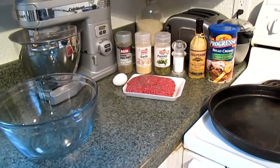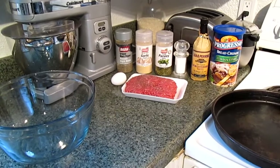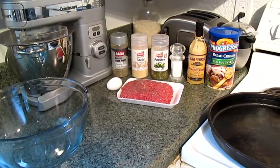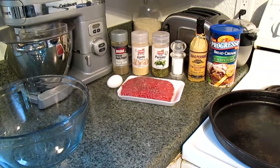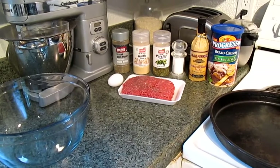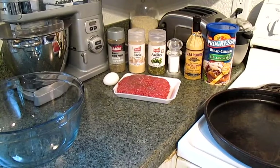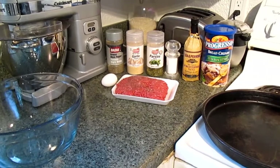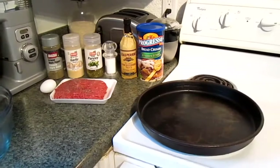For this recipe you will need the following: a bowl, a pound of hamburger thereabouts, one egg. You'll need black pepper, garlic powder, parsley, salt, Worcestershire sauce, and breadcrumbs. And a pan.